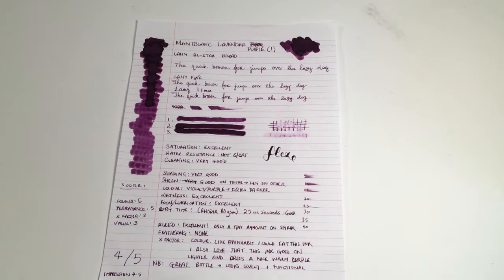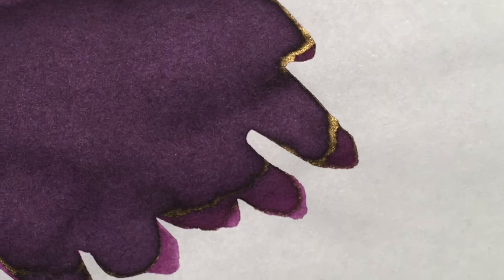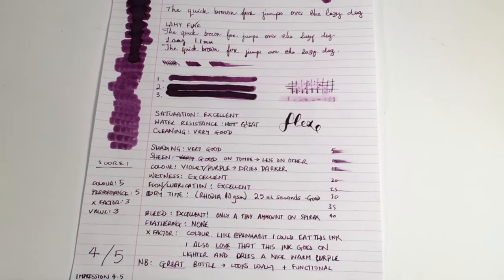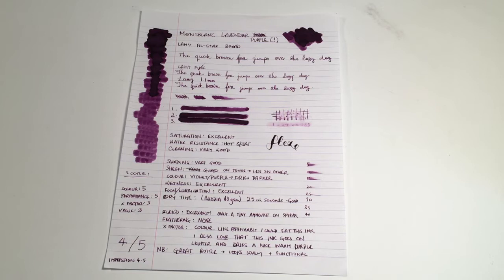Shading of the ink is really good. Sheen — as I said, you can get a little bit of gold sheen, particularly on Tomoe River paper, but for the most part it's not a high-sheening ink. The color is a violet purple and it does dry darker than it goes on — it goes on much pinker and then darkens into a nice rich purple. Wetness and flow and lubrication are excellent, and the dry time is about 25 seconds on this Rhodia paper.